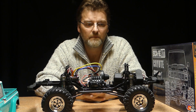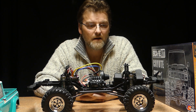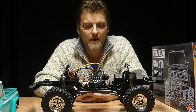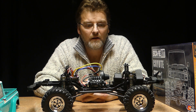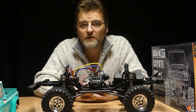Absolute bargain for the money — it's a good hundred pounds cheaper than any other kit out there at the moment. It is your standard crawler. Keep an eye out for part two and we'll get it out on the test track so you can see how it performs. In the meantime, please subscribe and thanks for watching.